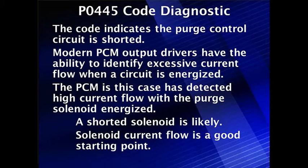Modern PCM output drivers have the ability to identify excessive current when the circuit is energized. They can also protect themselves. The PCM in this case has determined high current flow with the purge energized.